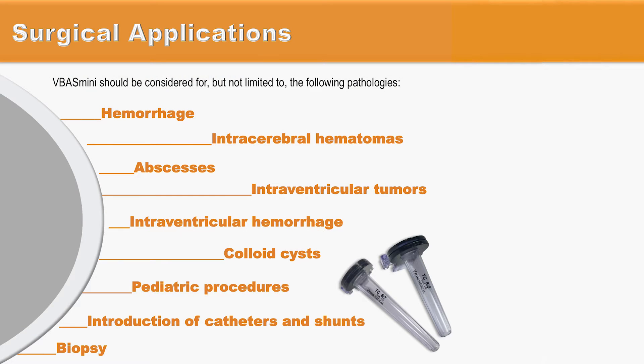The VBUS Mini can be used for a wide variety of pathologies, including hemorrhage, intracerebral hematomas, abscesses, intraventricular hemorrhage, intraventricular tumors, cholecyst, introduction of catheters and shunts, and also for biopsy.